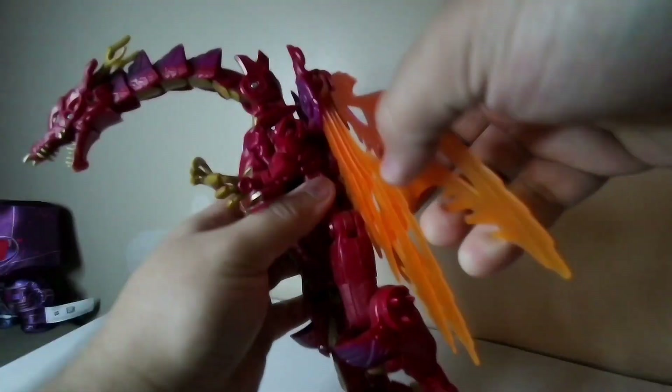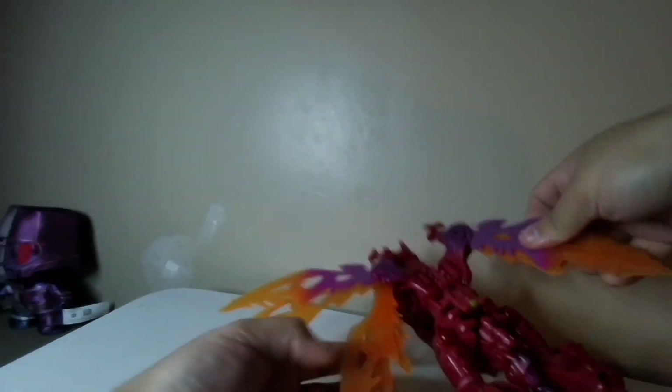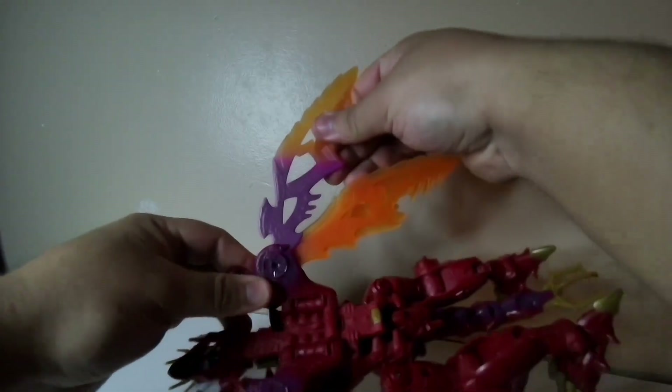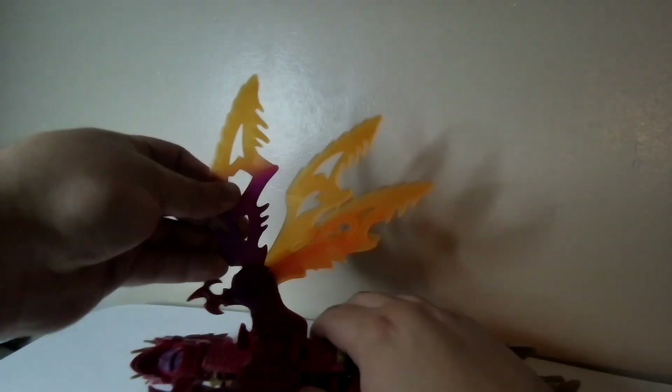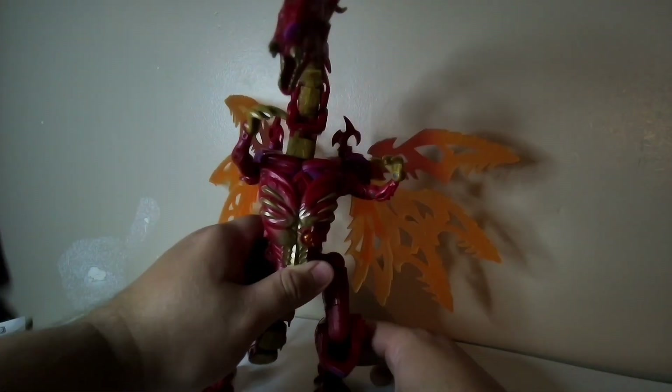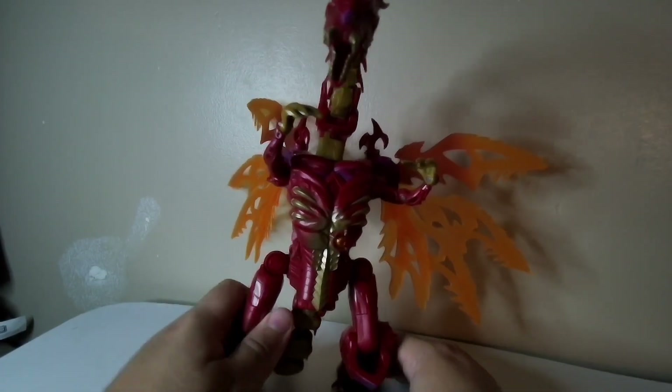Bend the knees a bit. There we go. And open the wings up for the spread. If I make a mess on my table, I just don't care. It's so big on my table. There we go. Okay, let's talk about this mode.